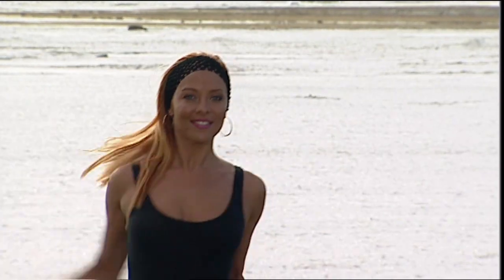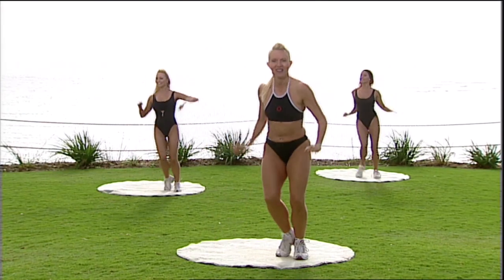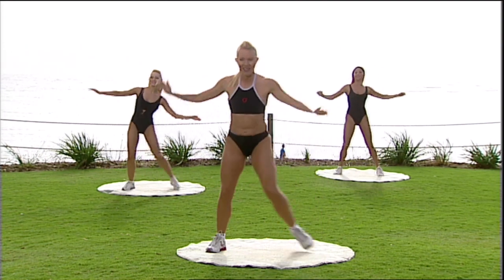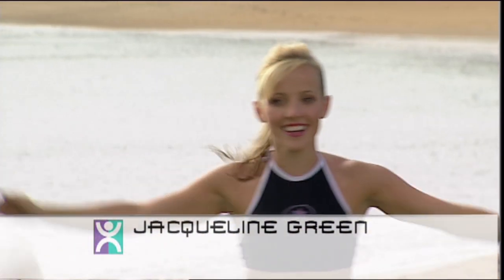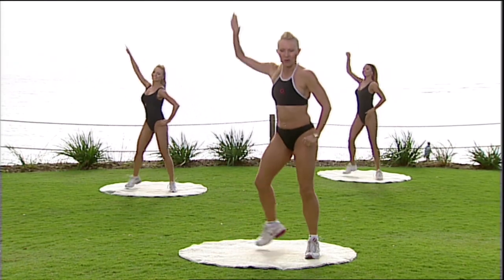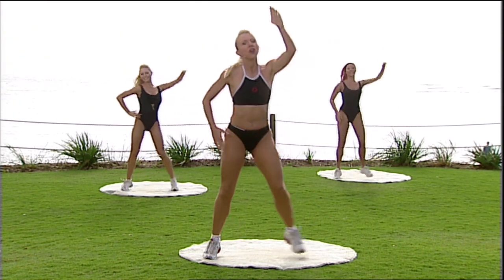Now let's have four of those step touches forward down low — one, two, three — then take it back high — four, three, two. Take it forward low, and then take it back high. Stretch and reach. Take exactly the same thing again, keep it going — that's four, three, two. Back high, step and pull. One last time — out, push. Take it back — that's four, three.